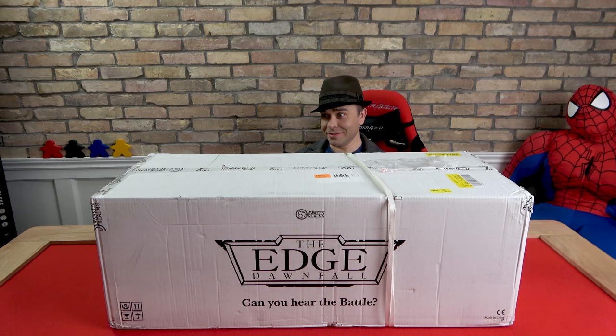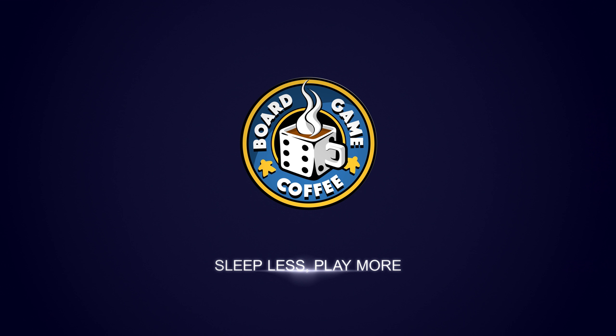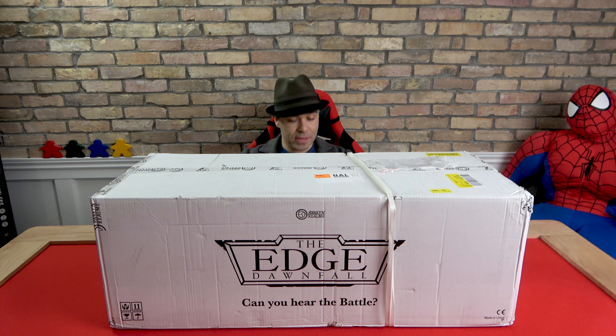Holy, what happened? This is huge! This is from Awakened Realms — this is The Edge: Dawnfall, the all-in newest edition from Kickstarter.